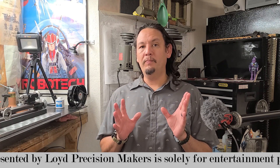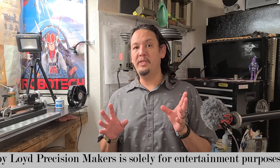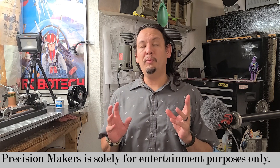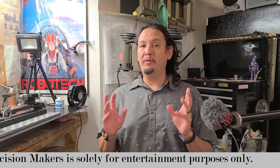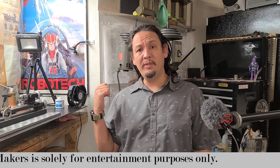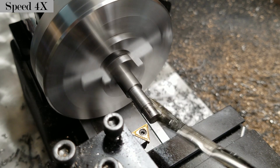Be sure to stay to the end because I'll be covering another great journeyman tip of the day, as well as discussing how to properly use the fixture I'll be making. So come on over and join me at the bench, and let's make some chips.